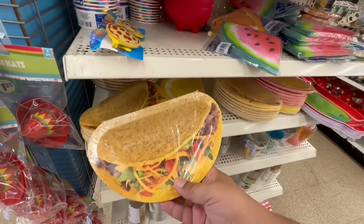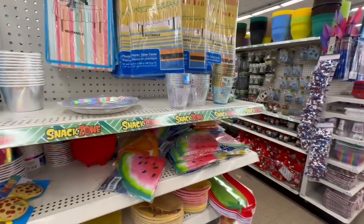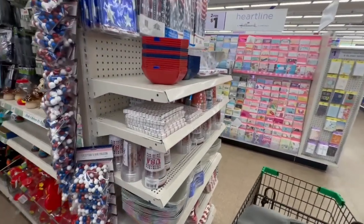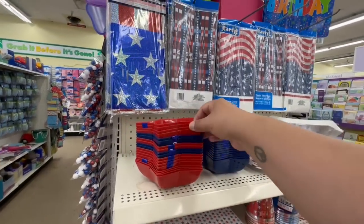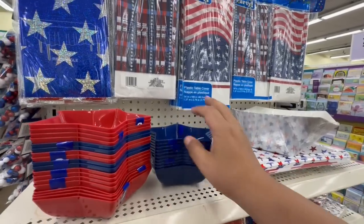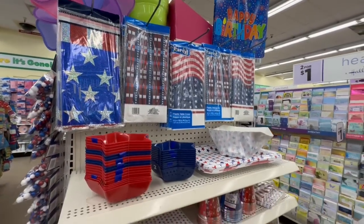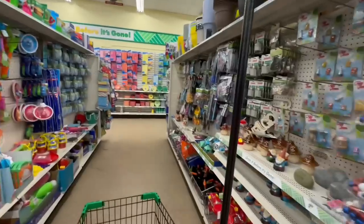Oh, just in time for Cinco de Mayo — the taco shell plates! Let's see if they've added any more Fourth of July items. I think we've seen these before, but they're cute. You get two in a pack and they have blue ones as well. They have a tablecloth too, which I think we've seen before. I don't want to spend too much time showing you stuff you've already seen.